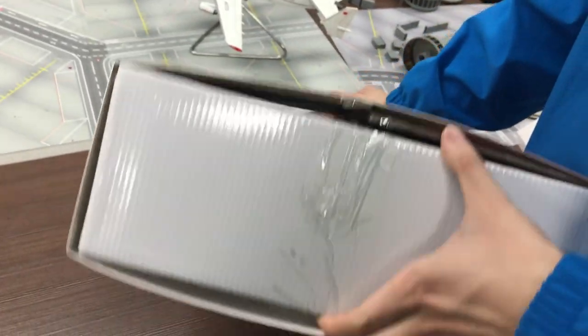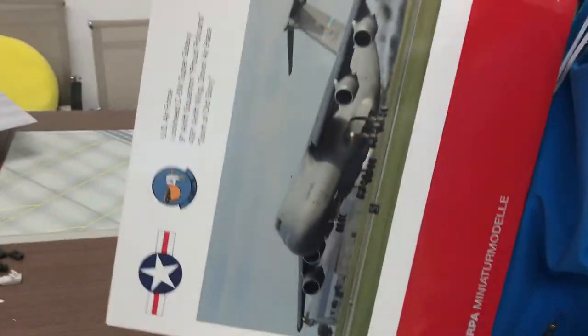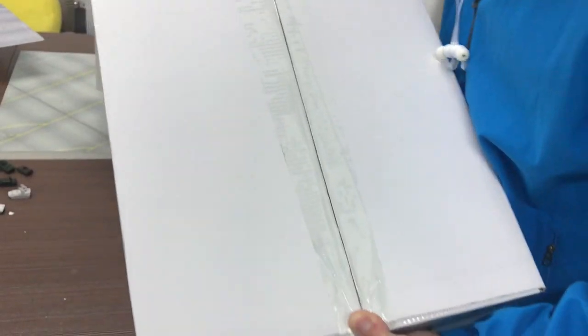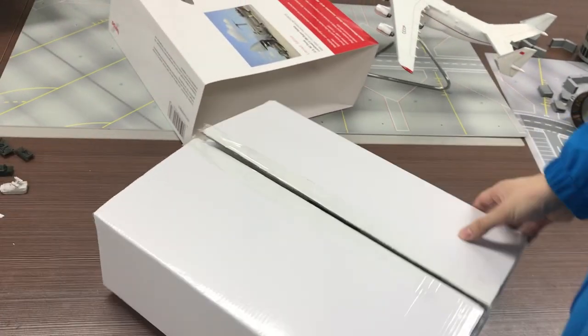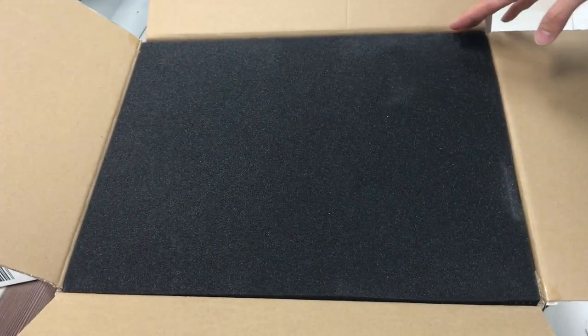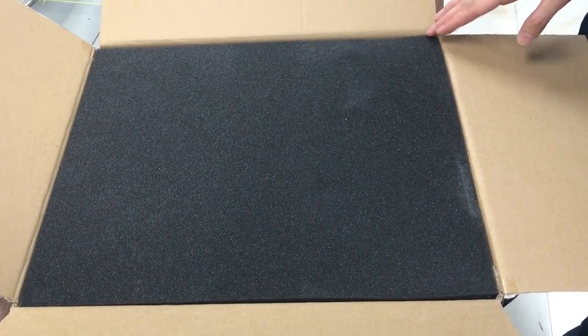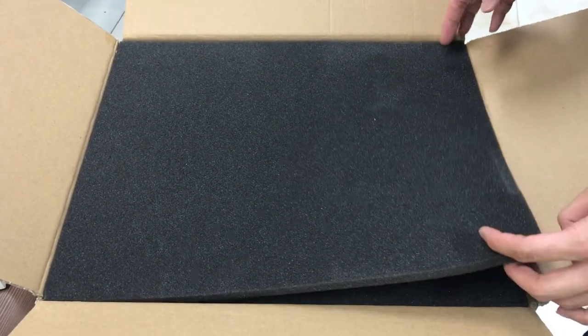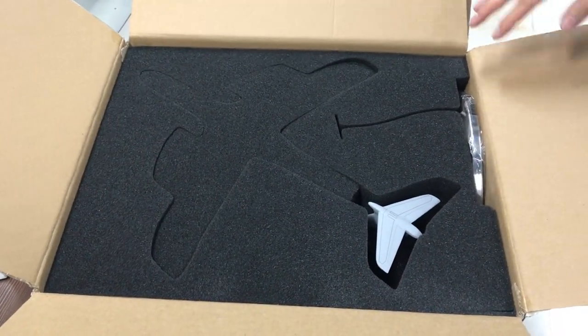Now let's open the box to see how this C-5 Super Galaxy is packaged. There's an inner box — usually there is a plastic inlay, but the inside box of the C-5 is made of cardboard paper. If we open the box, the model is sealed in black foam, which is quite safe. A lot of Herpa models are usually sealed in a plastic inlay, but this one is in black foam.